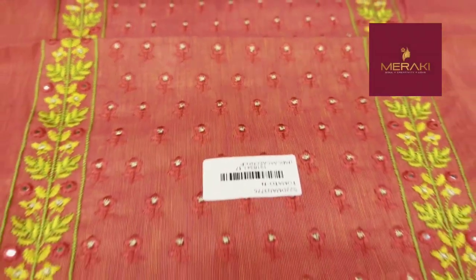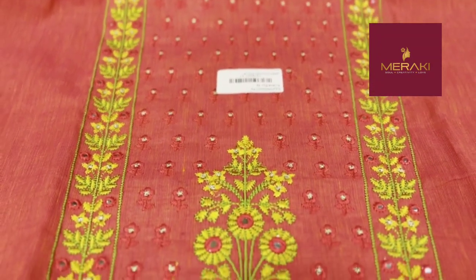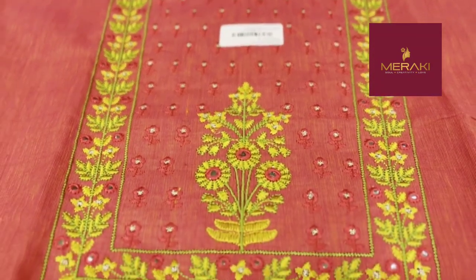We are going to show you the first color shade. The first color shade is dark peach. The thread and weaving is in a yellow shade — it is in the yellow pattern.